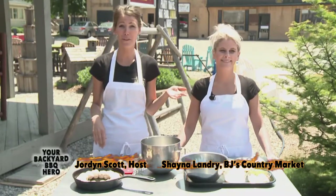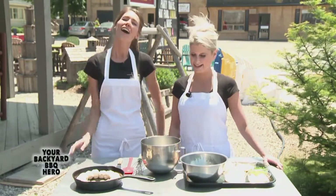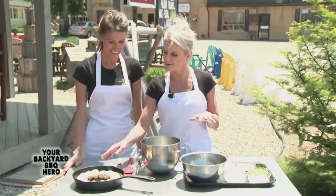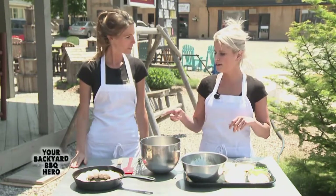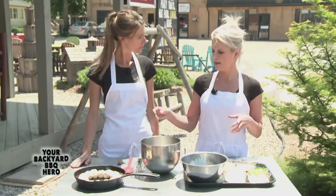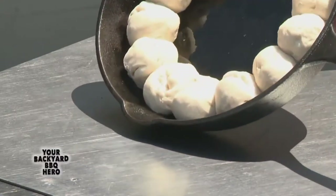Here we are with Shayna, who is going to be going over the appetizer we have going on with the beer can chicken today. So Shayna, what are we getting started with? Well Jordan, I asked if we could start with a pitcher of margaritas but they told me to keep it PG today. We're getting started with another crowd pleaser — my skillet spinach dip. We're going to start off with a cast iron pan and oil it up with olive oil. Then open a can of pre-made biscuit dough, roll them into balls, and place them around the edge of the pan.